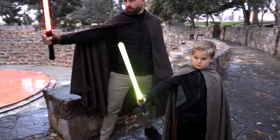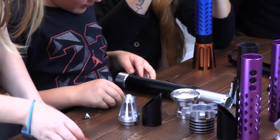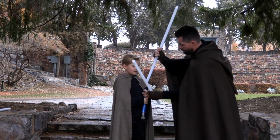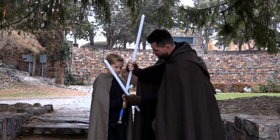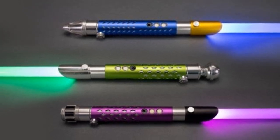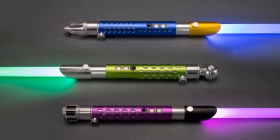The hilt is the same size as the adult hilt, which means it's compatible with all of Kyber Lite's accessories. When they've grown up and become a Jedi Knight, they can simply swap out the blade for a larger one. The kid packs come with your choice of either blue, green, or purple sleeves with matching accessories.